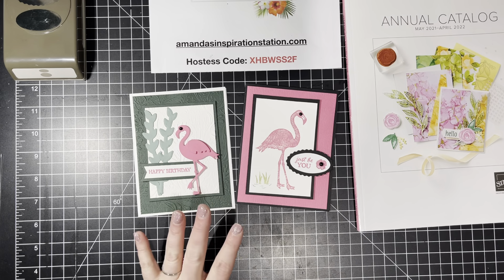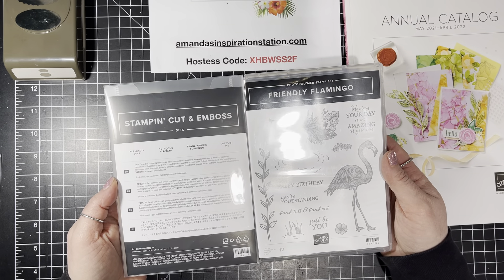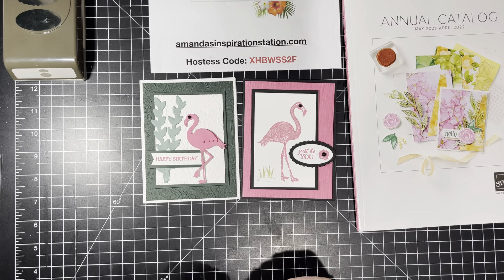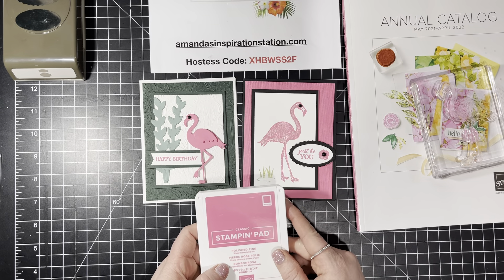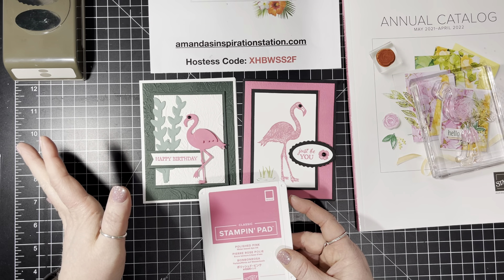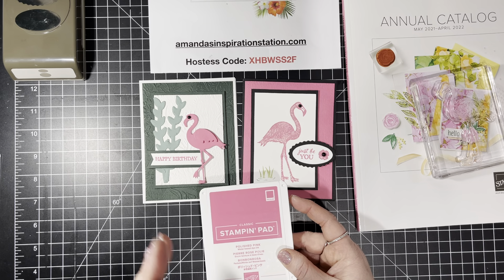We're going to use the Friendly Flamingo Bundle, which is found in your January through June mini catalog. I like this — I like the little flamingo, she's cute. I'm using the new Polished Pink color for her. I think this color is gorgeous. I'm a huge fan of Magenta Madness, Melon Mambo, and Blushing Bride — those are probably my three favorite pinks. Now you add this one in and I love it. Flirty Flamingo I like, but it's not my favorite. I would much rather have the Polished Pink.